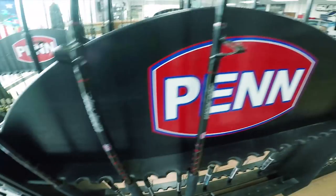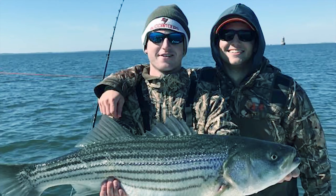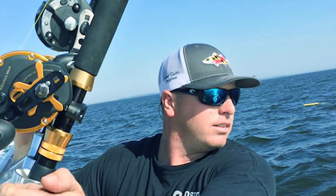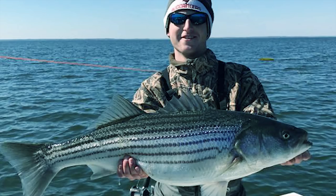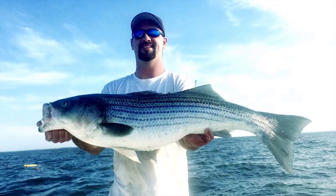One of the most important things this time of year is water temperature and where you want to focus your baits. Most of these fish are on their way to the northern reaches of the bay — the Susquehanna to spawn — as well as some of the main tributaries like the Chester River, Eastern Bay, and the Potomac. What you're going to want to do is stagger your lures to different depths in that water column.